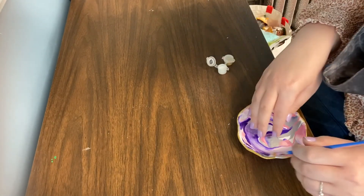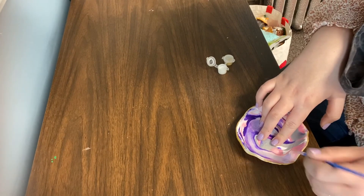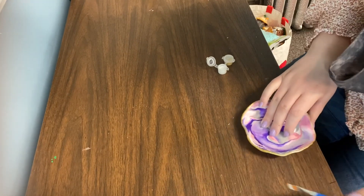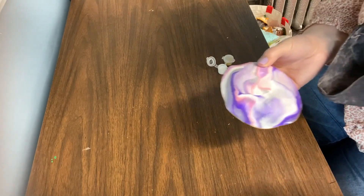I hope you guys enjoyed this craft, have a good Mother's Day, do something nice for your moms, and we will see you guys later. Bye, have a good day!